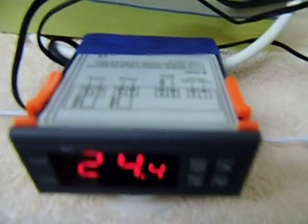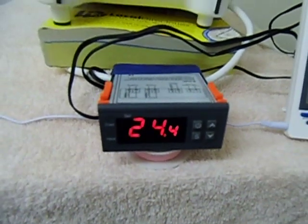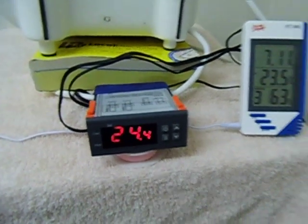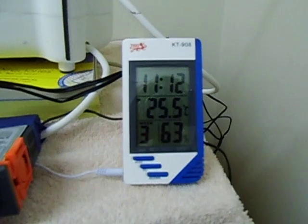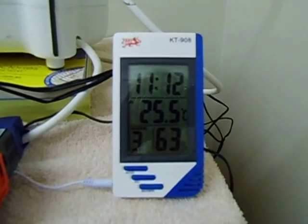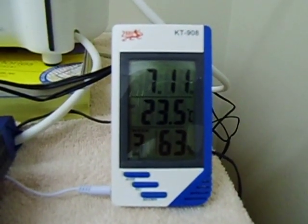You can find it on eBay — it's called a digital thermostat. I've also got this little gadget here that just shows the room temperature: the inside temperature and the outside temperature.